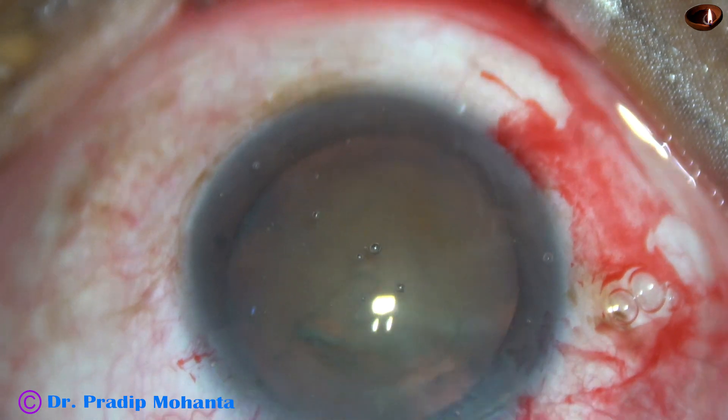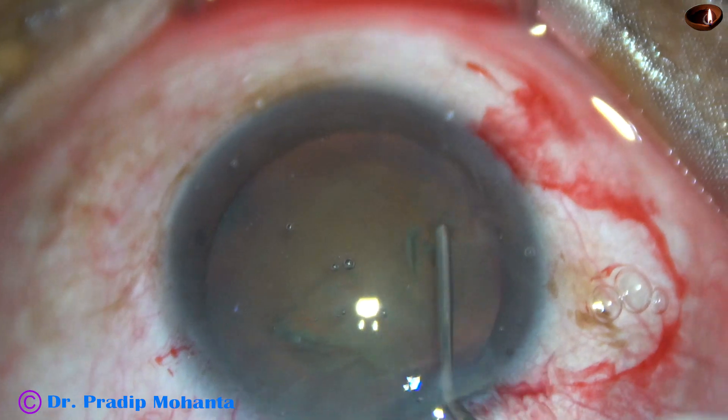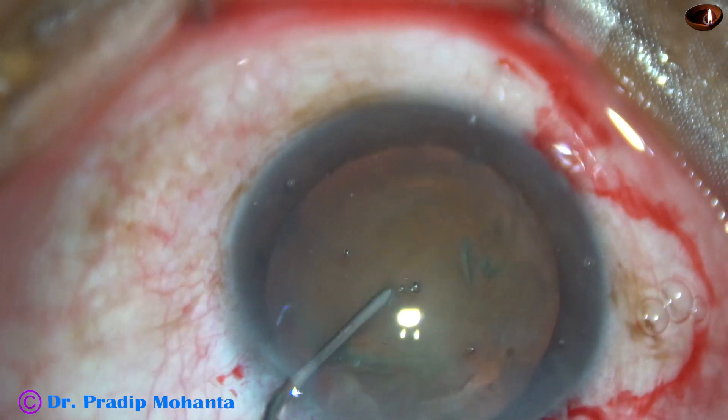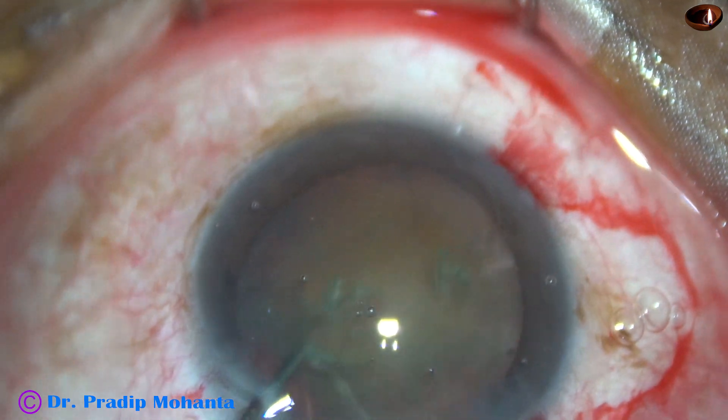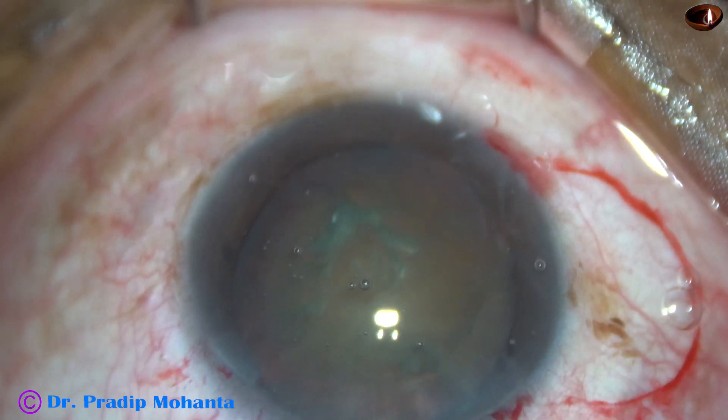Capsulorhexis is done. The nucleus is tapped and then the nucleus is rotated. The nucleus is free now.